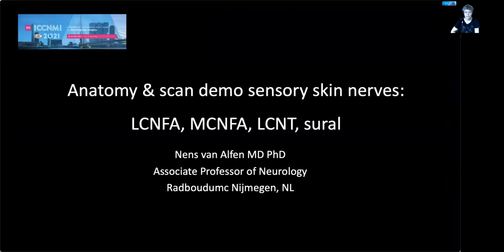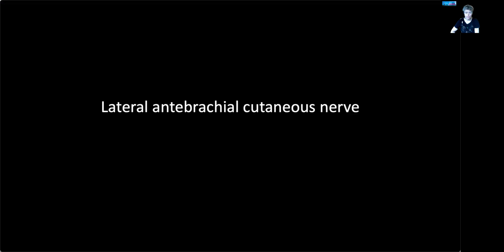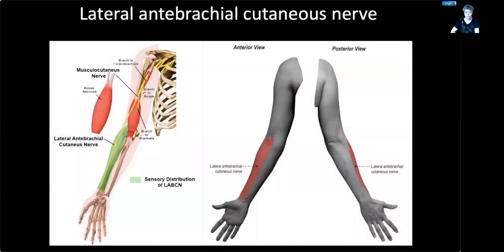Thank you very much. The next talk will be an anatomy and scan demo of the sensory skin nerves. We will start with the lateral antebrachial cutaneous nerve, or the cutaneous nerve of the forearm. Here you can see its nerve territory and the skin area innervated by it.